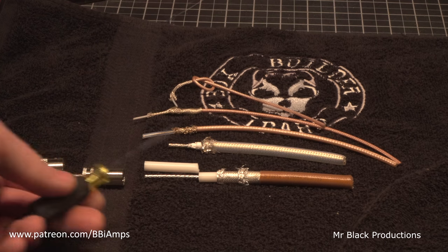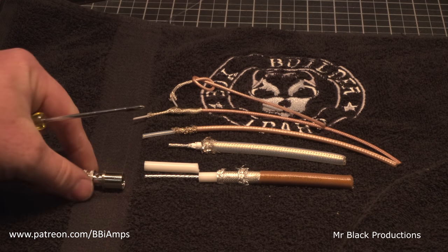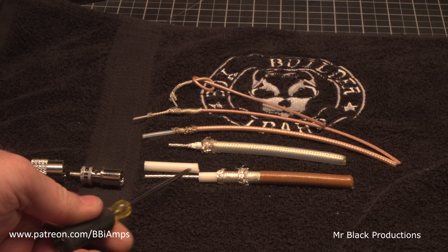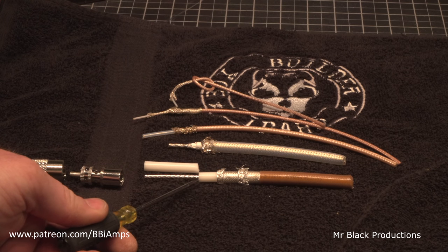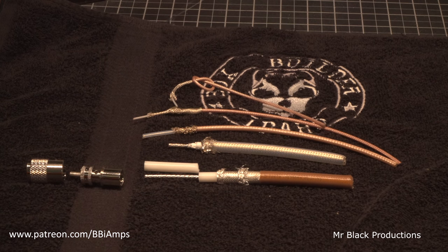It's about as big a coax as you can get into a standard PL259. This is a stranded center conductor, Teflon solid core dielectric, dual shield.